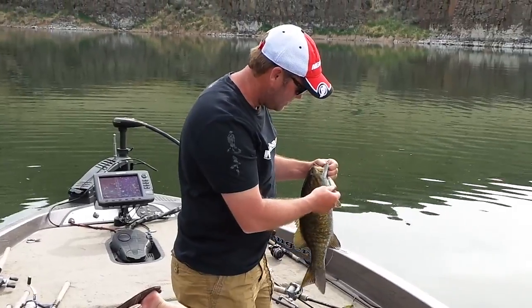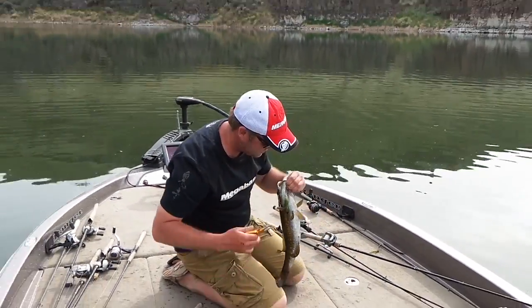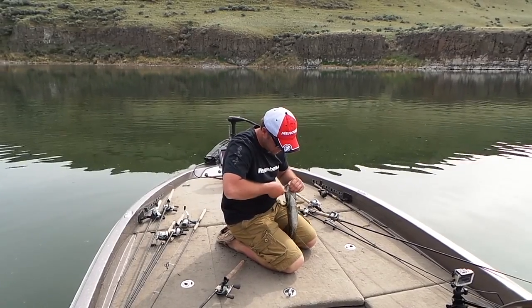The Mega Bass Dog X Speed Slide is kind of a new and improved version of the Dog X. The Dog X had been out for a long time — I'd thrown it back in high school — but now they have a speed slide. It has little lips on the front of it that make it turn side to side really quick.